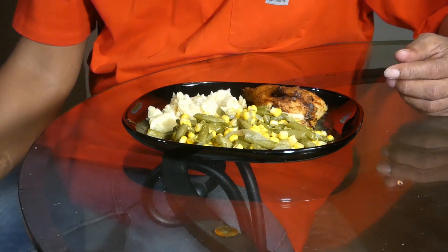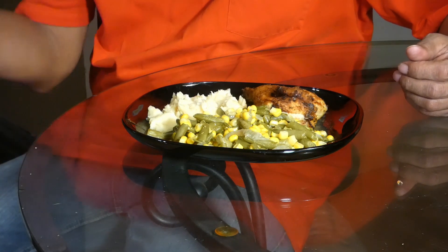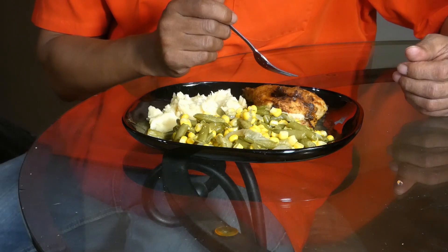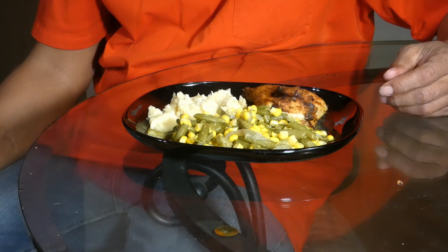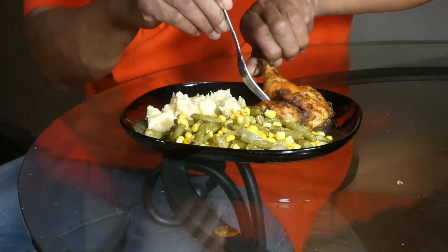Just for an update on wifey — she went and got her stitches out today. She still has a long road ahead; she can't really walk yet, so it is what it is. But here goes the Cornish hen.